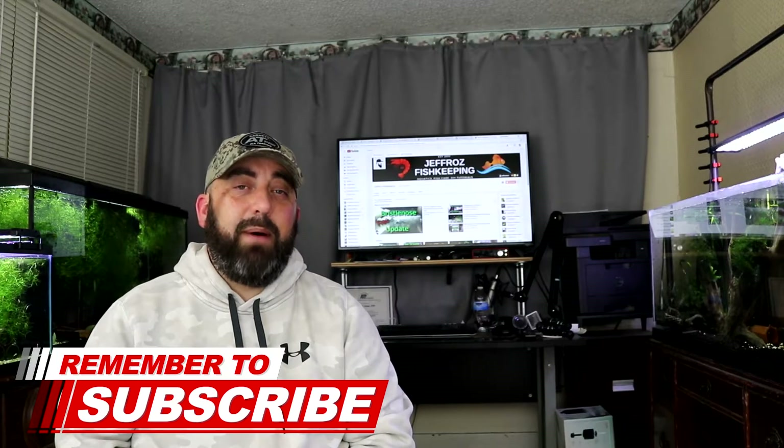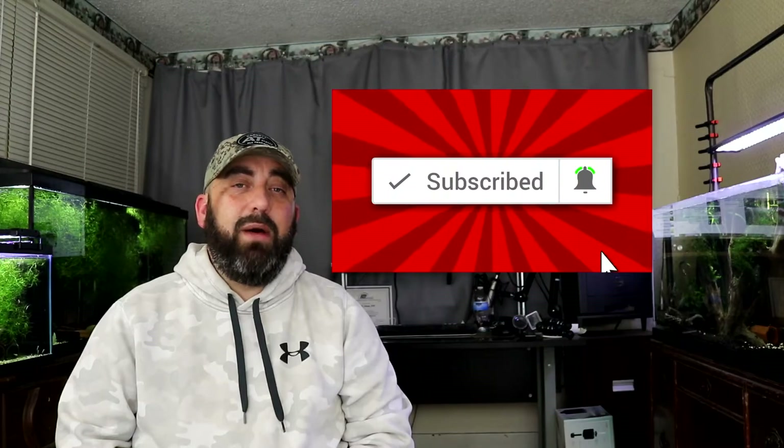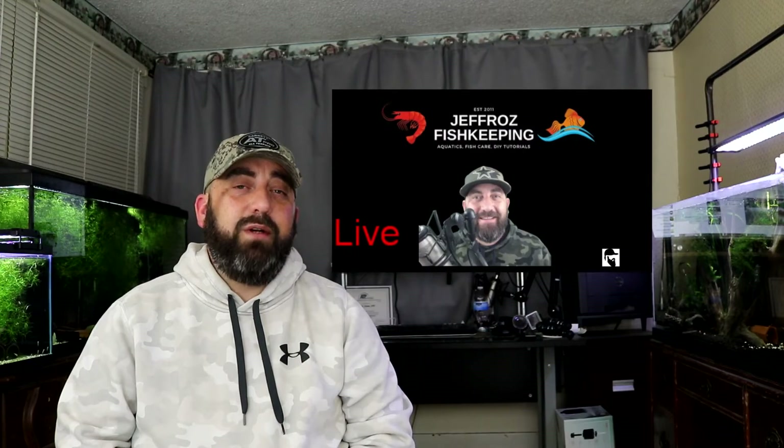I've got some exciting videos coming down the pipe — a summer project coming up in a week or so, and I've got two shrimp tanks to set up. I've got shrimp on order right now and I'll be making a video that's coming out really soon. If it's your first time coming by my channel, thanks for stopping by — make sure to hit the subscribe button and the bell notification so you won't miss any of my videos. I'm uploading on Mondays and Thursdays and live streaming every Saturday night at 8 p.m. Thanks for coming by, hopefully you enjoyed — see you on the next one, peace out y'all!